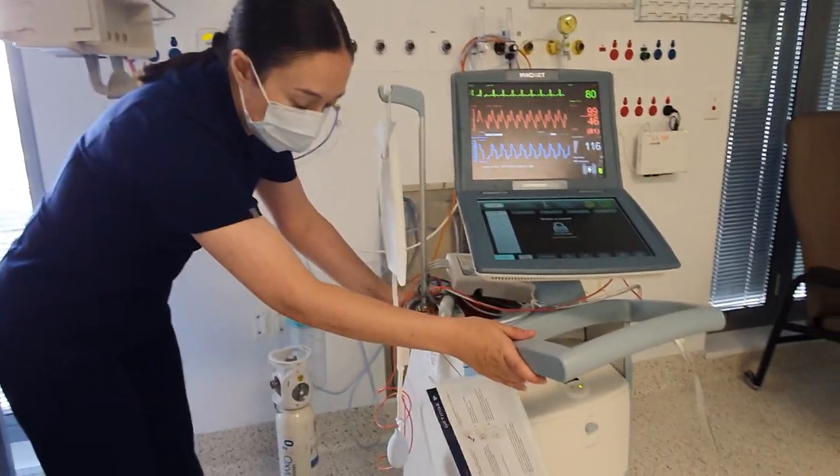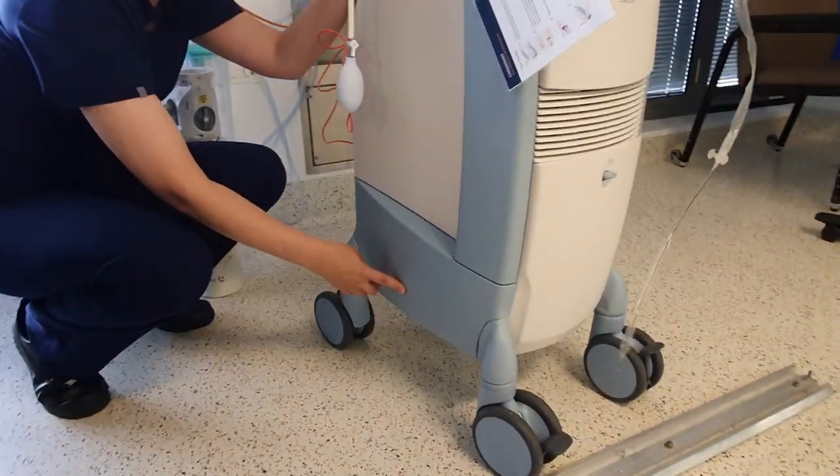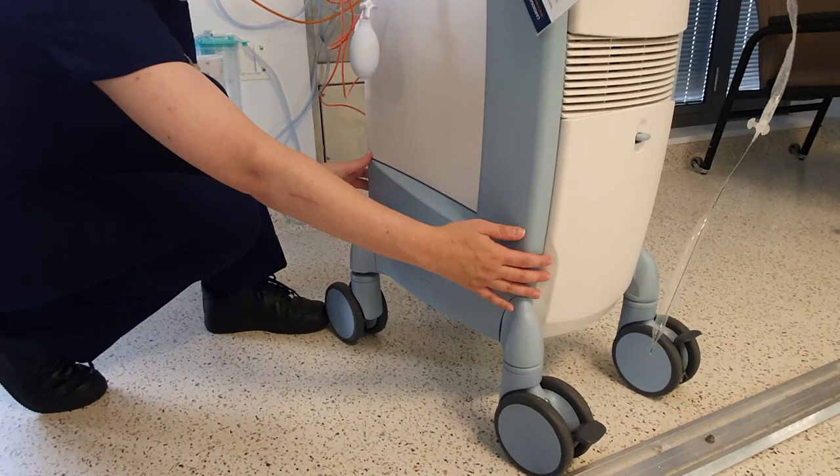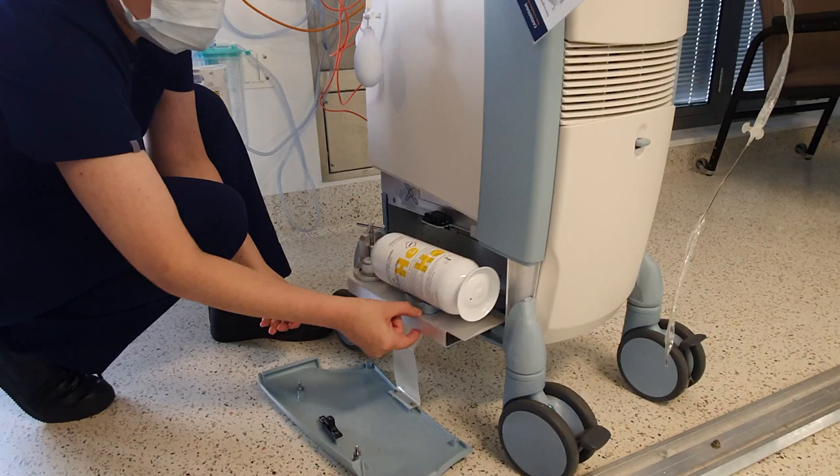The helium tank is located on the side here. You'll have a picture of a helium tank and a label written there. This part is designed to come off, so you take this off and you slide out your helium tank.